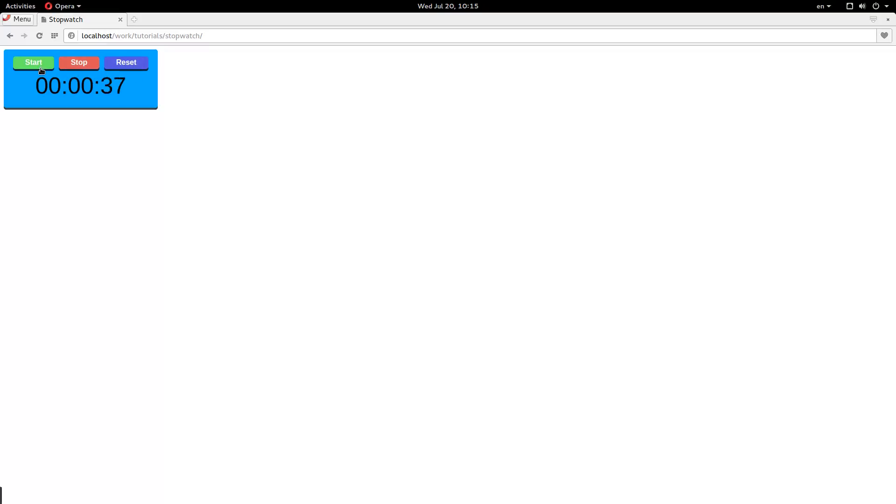Alright, and that is how you make a pretty simple stopwatch in CSS and JavaScript. Hope you enjoyed the tutorial and learned something. Don't forget to subscribe — my name is Jacob, have a good one.